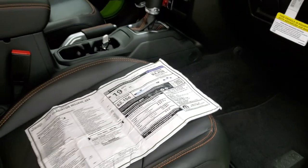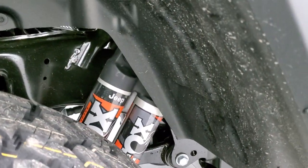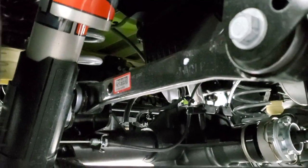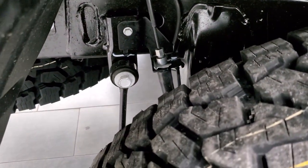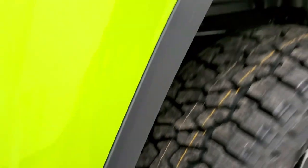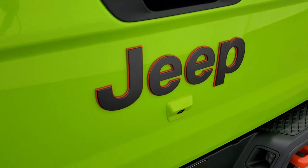So we're going to continue with the outside walk-around here. I always want to show these Fox shocks in the back because they're pretty heavy-duty and definitely made for off-road usage. Just everything on this truck is pretty heavy-duty to deal with the stress of off-roading. This one comes with the LED tail lamps — you get the orange tow hooks in the back, and notice that the Jeep logo is outlined in orange as well.